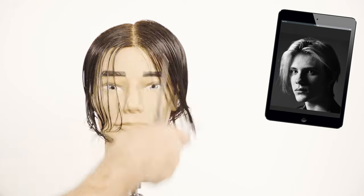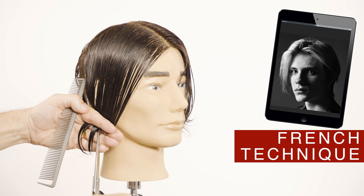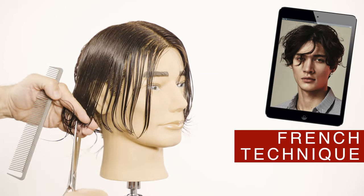To cut the sides for this longer style I will use the French cutting technique with the scissors using the point cutting technique. Continue the cutting line from long to short and from the front to the back, creating a diagonal that goes forward following the jawline.